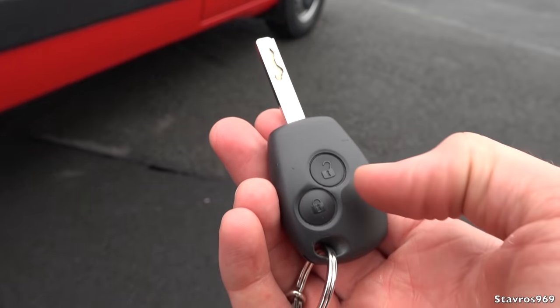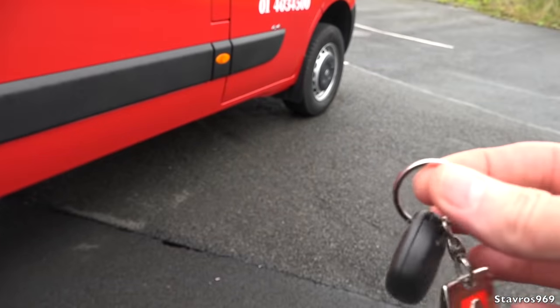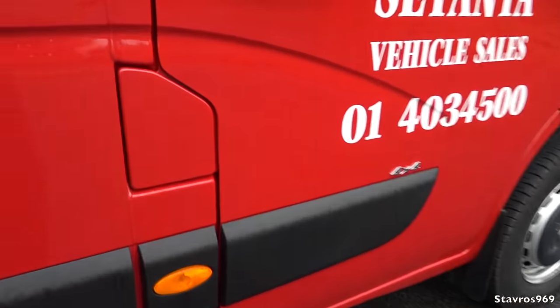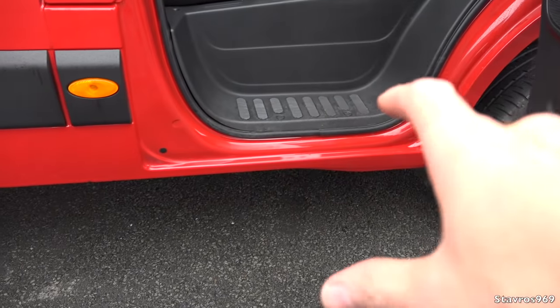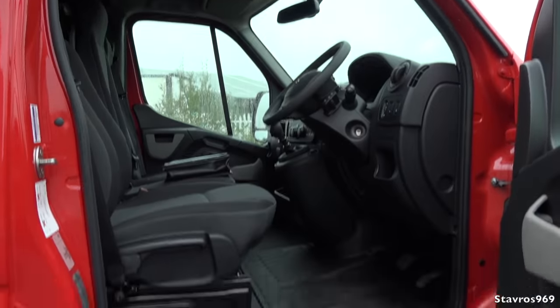That's your key — it's simply unlock and lock. You can get keyless entry, which would be a little transponder on your keyring if you want that. Opening it up — you'll notice that the step is higher up than a normal Renault Master van because of the four-wheel drive system, of course.